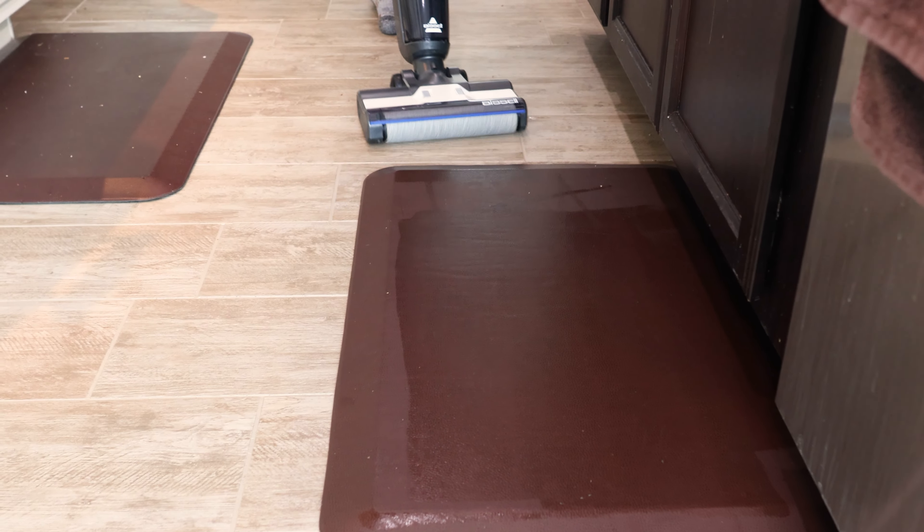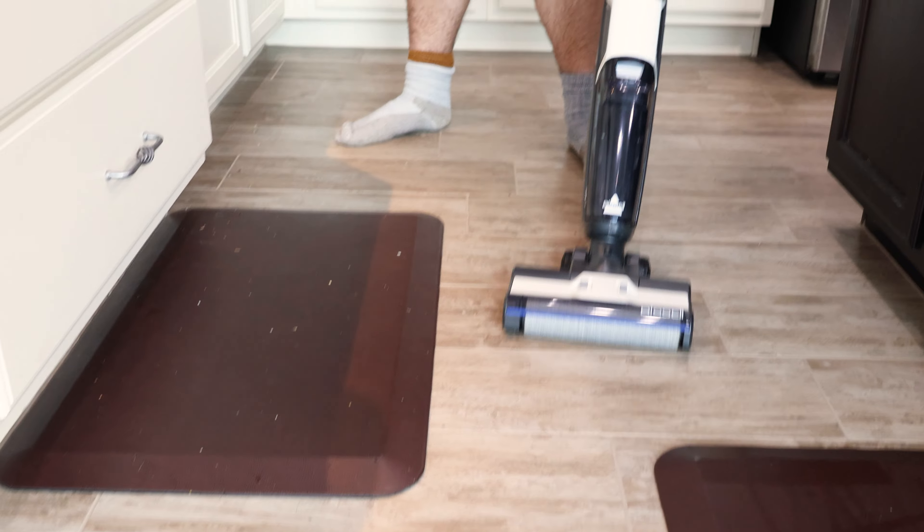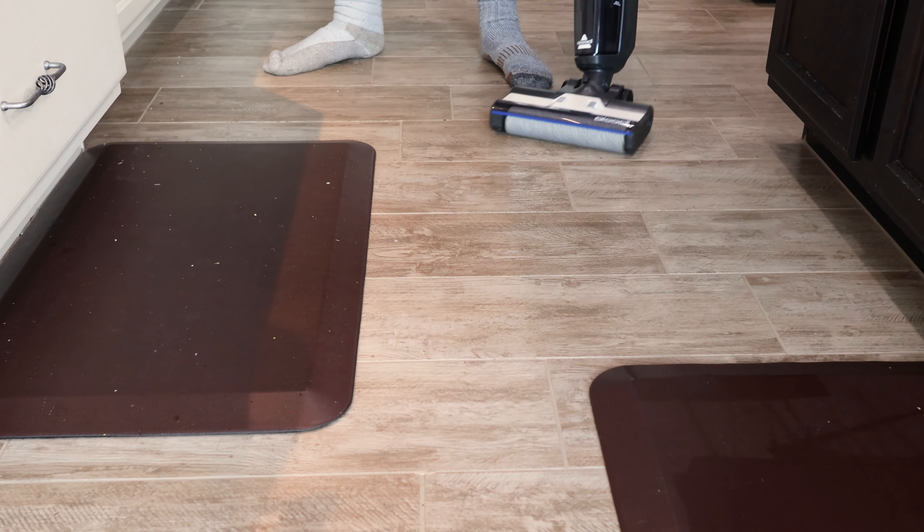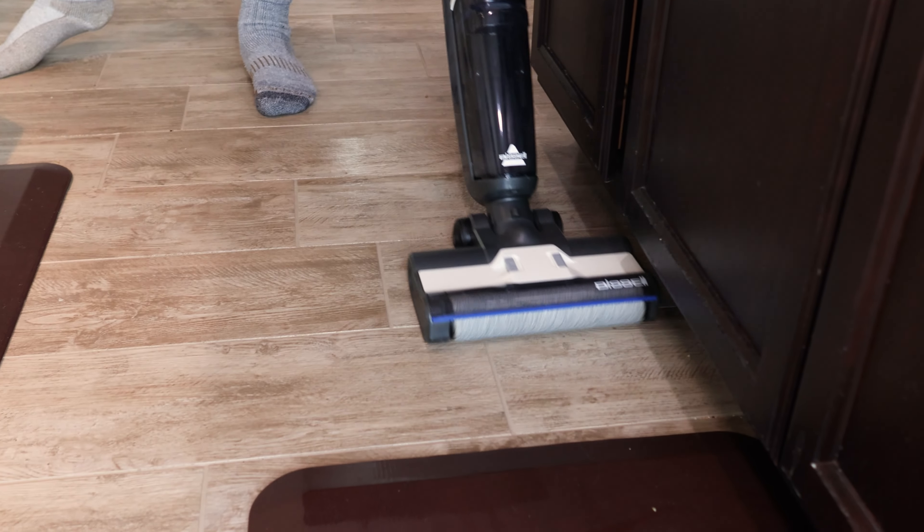We're back with the Bissell CrossWave HF3. We have a bit of a kitchen mess from breakfast. There are some fragments of food, something stuck right there. This has some crumbs and mess on it. Let's begin cleaning.